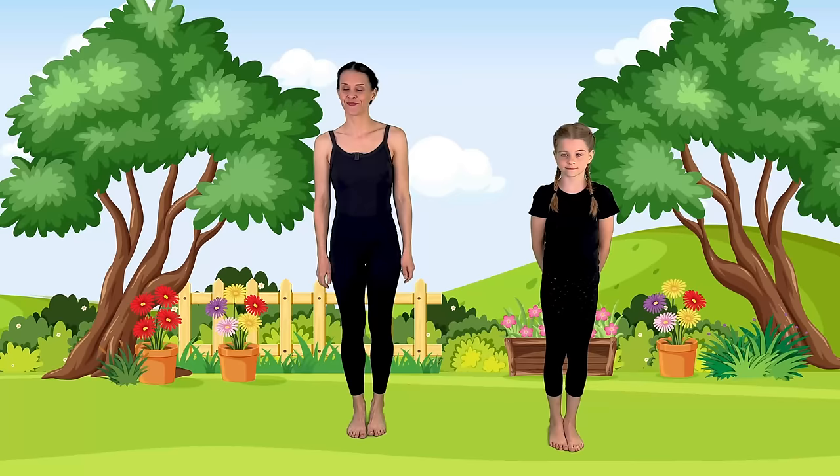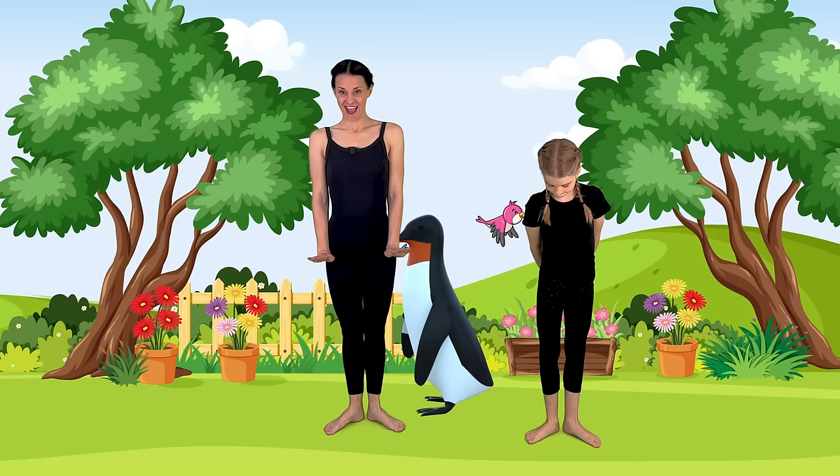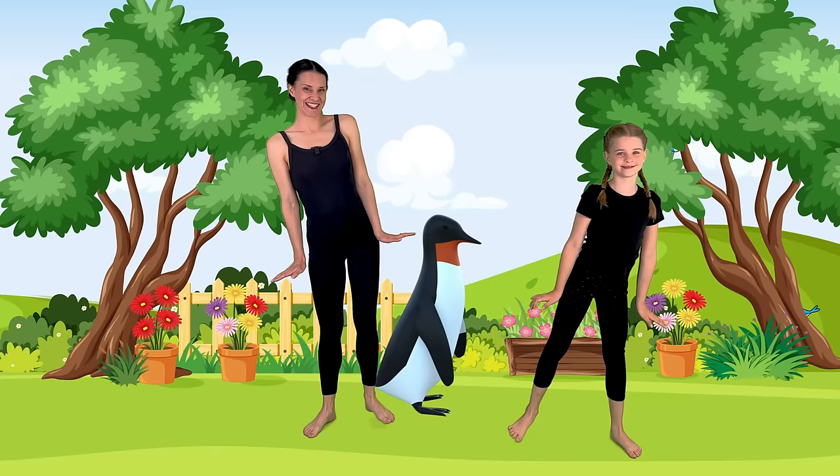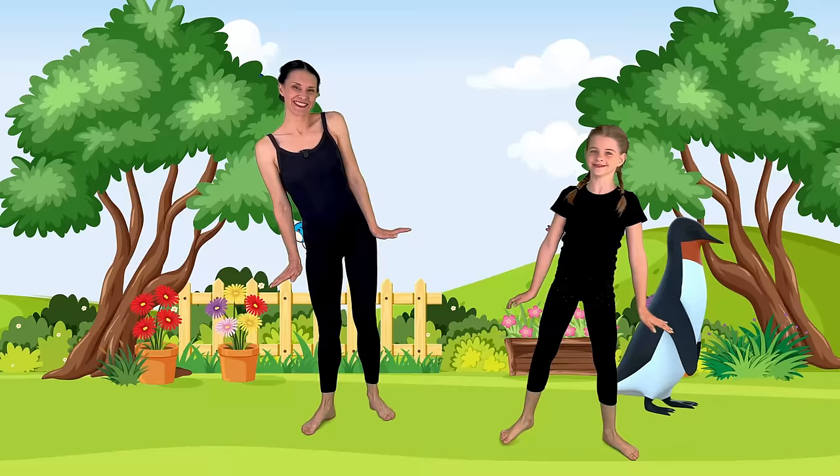Let's do penguin pose. Let's turn our feet out and bring our hands to our side. Flex our hands up and we can walk like a penguin, lifting your hip up. Excellent penguin walks. Let's bring our feet back in, hands down.